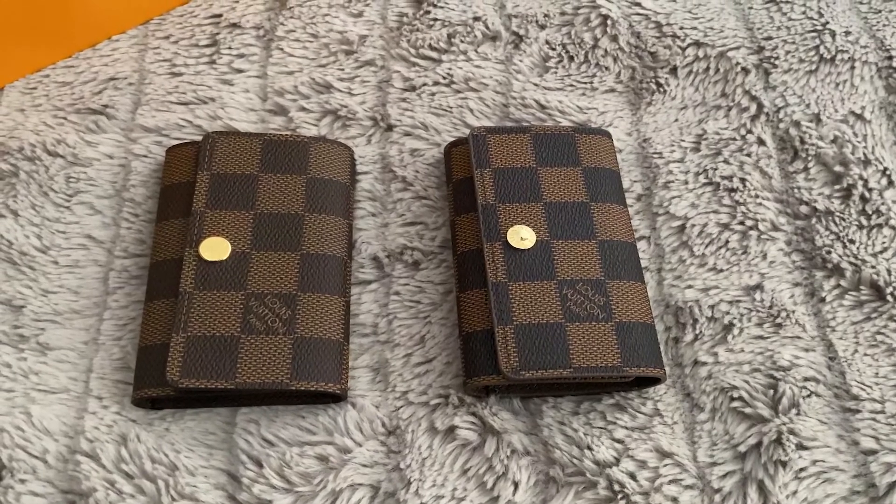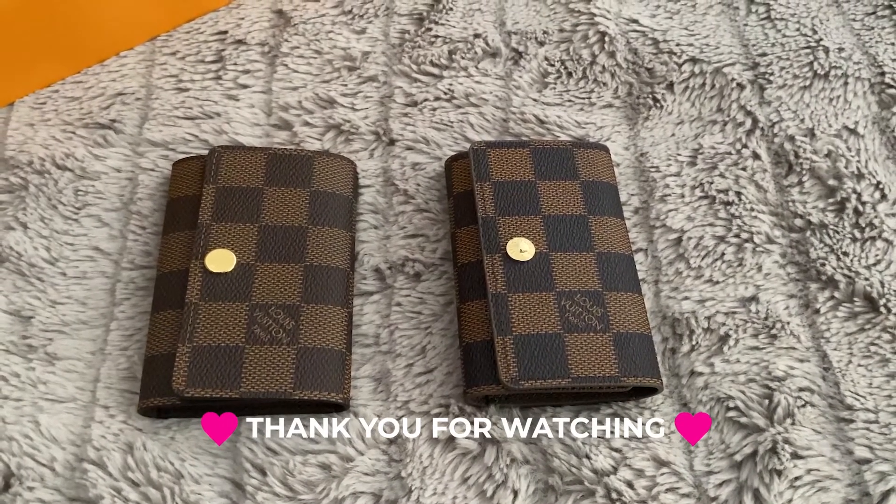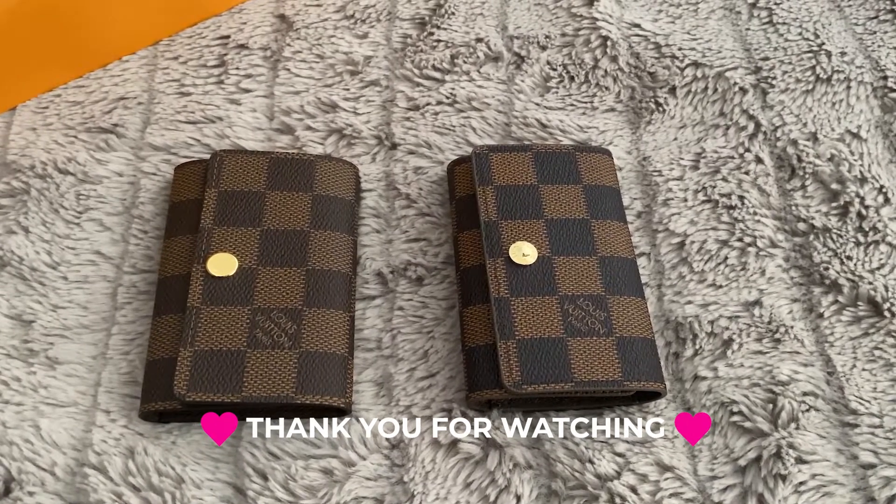Thanks again for watching this video and I hope it helps somebody out there who's looking to buy from the pre-owned market. Let me know if you have any questions in the comments.